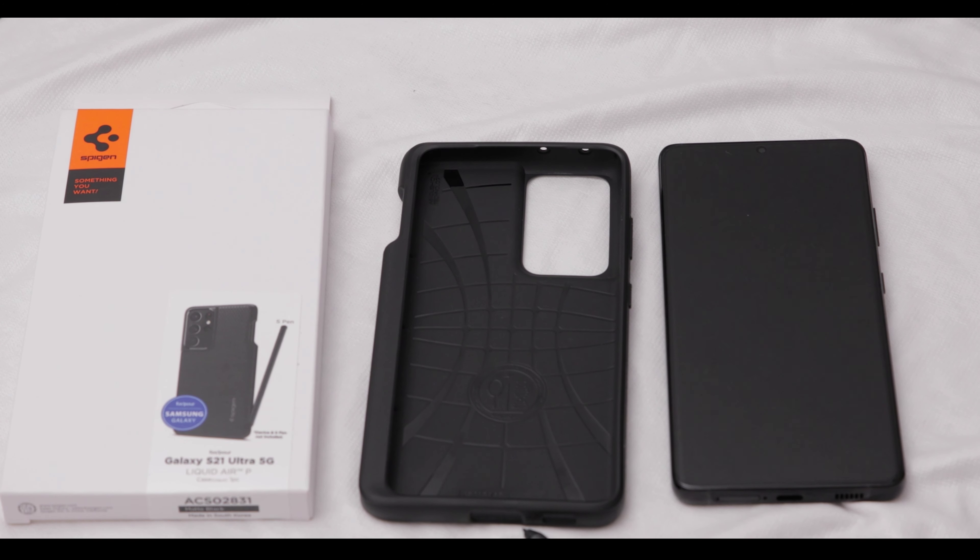First let's talk about the positives. The first positive is that it's only about $20 — I got it for $20 Canadian off Amazon — so it's much cheaper than the Samsung case. The Samsung case itself is $40, and the S Pen is also $40.